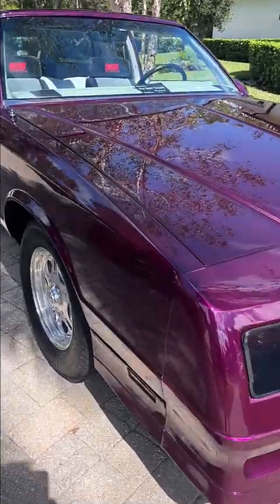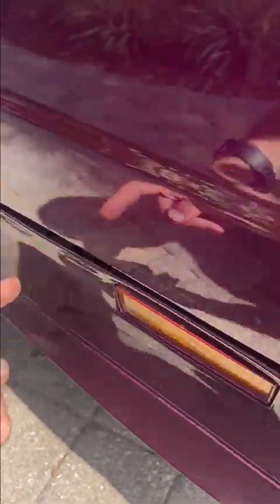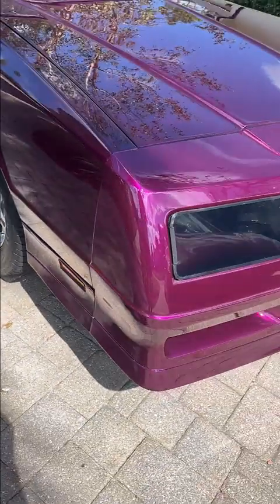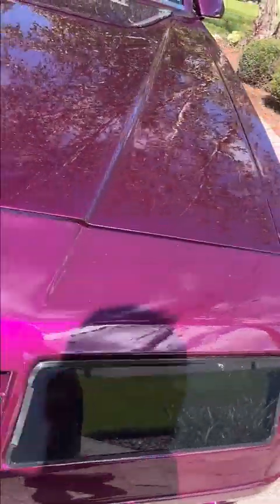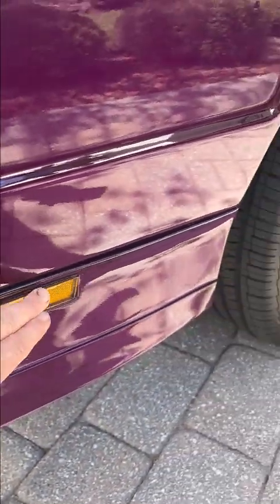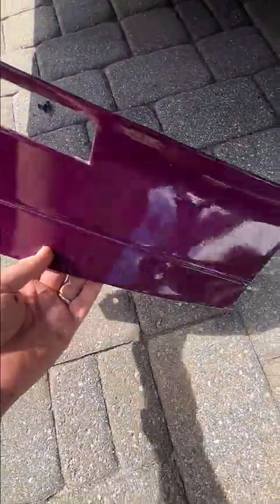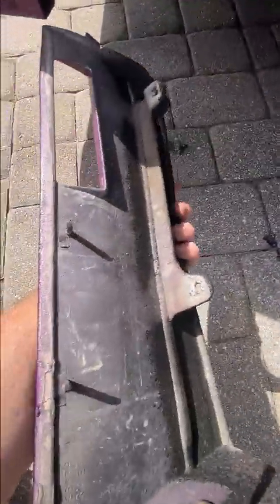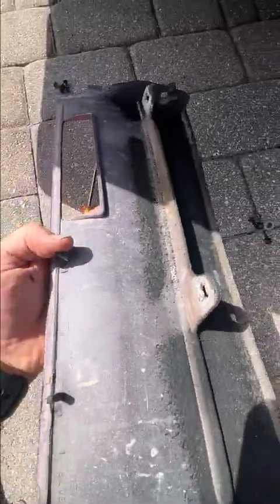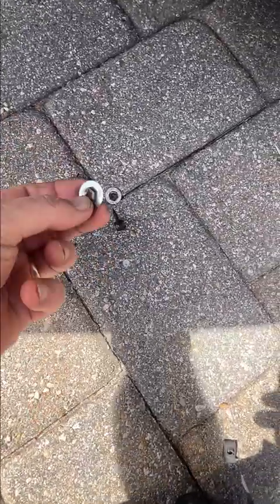Here's my '87 Monte Carlo. Unfortunately, over the years these spoiler extensions have a way of doing some weird stuff. The other side's a little worse. I'm going to show you how I plan on fixing this. After taking a closer look, I realized that these two clips built into the panel with retainer clips were just loose.